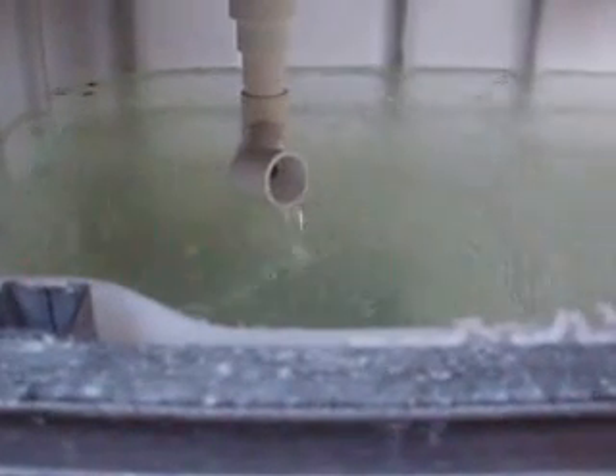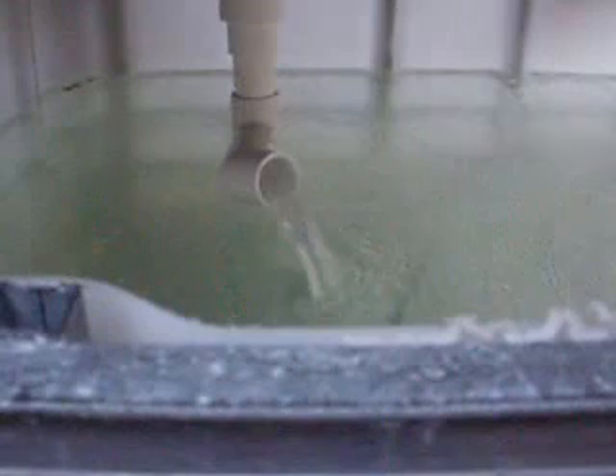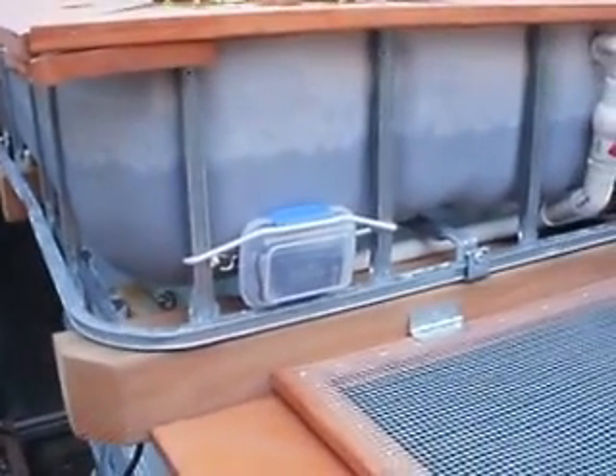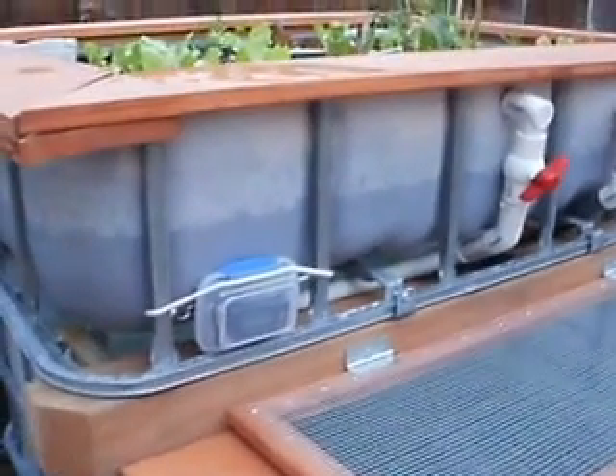The water is just starting to trickle down the standpipe, and the bell siphon is getting ready to kick into full capacity. And there you go — it takes a little over a minute to completely dump the water in the grow bed.